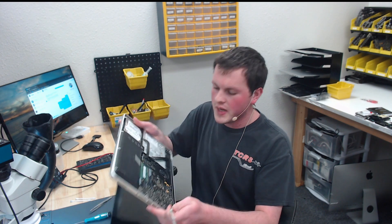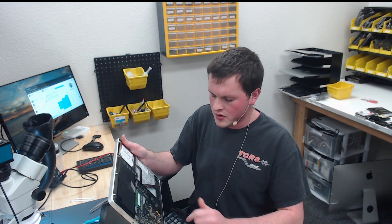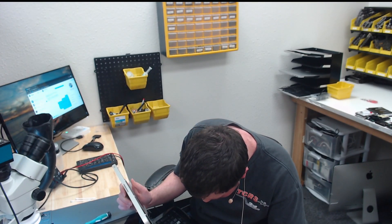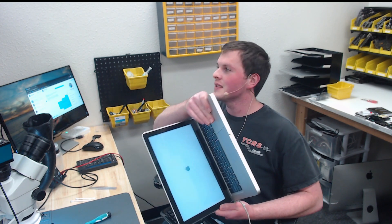Now it's time to test. We have our motherboard back in the enclosure — let's go ahead and plug this in. We have a green light on the charger. Let's hit the power-on pads — the fan is spinning. And look at that: we get a working backlight and an Apple logo. So this is fixed. Thank you for watching, and I hope this video helps you.